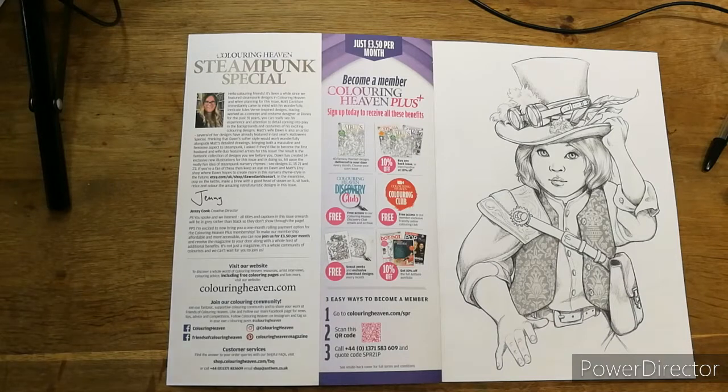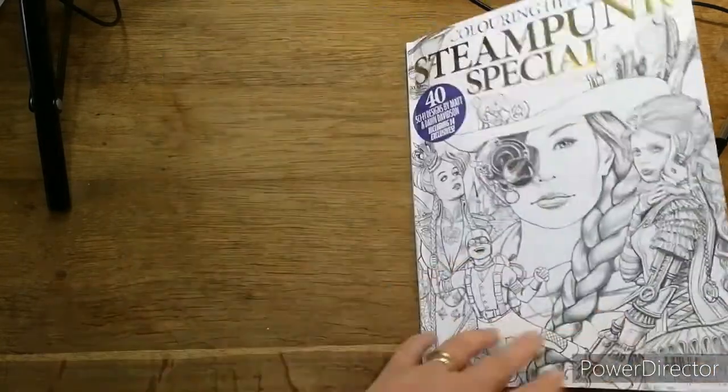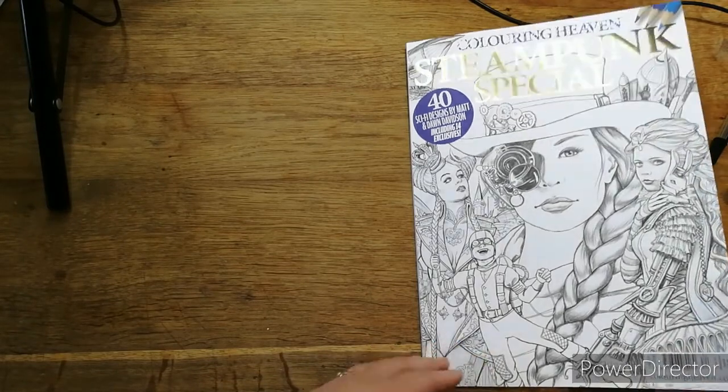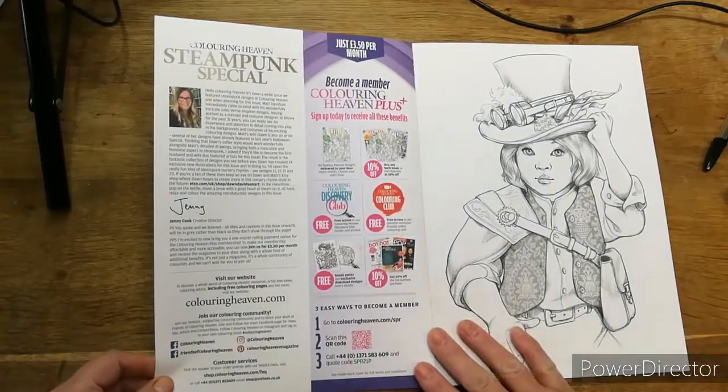Just in case — my daughter's out and I always worry when it goes off. So yes, we have got 40 sci-fi designs by Matt and Dawn Davidson, including four exclusives.